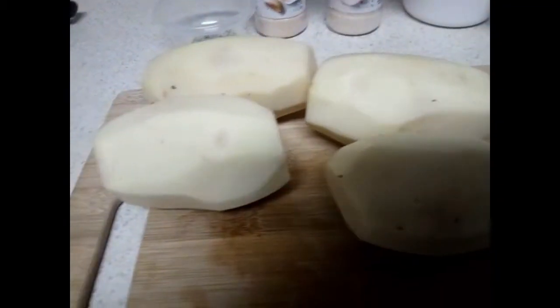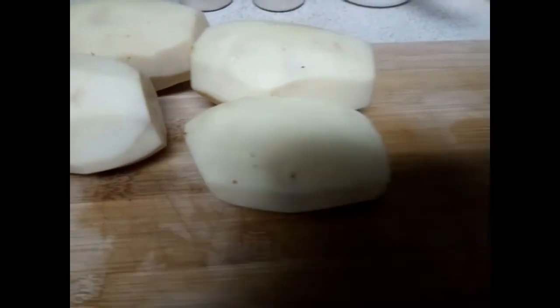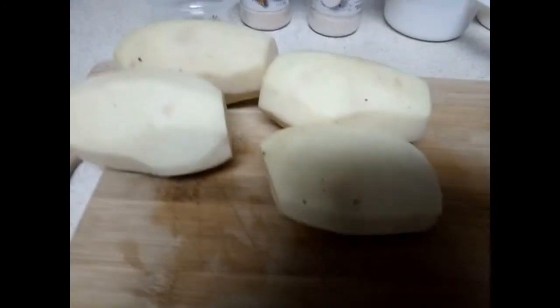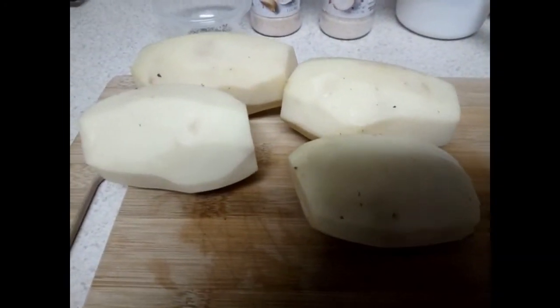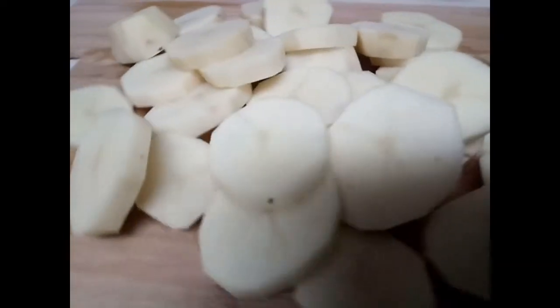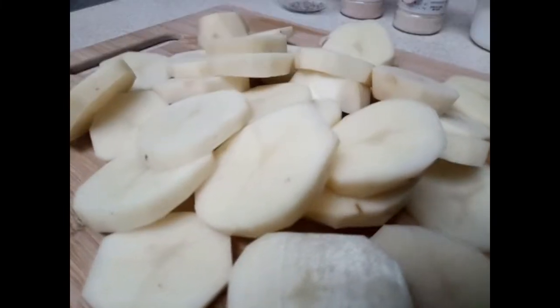Go ahead and cut the potatoes next, but you want to cut them all even so they'll cook evenly and be done at the same time. I got all my potatoes cut up nicely and evenly, as close as possible.